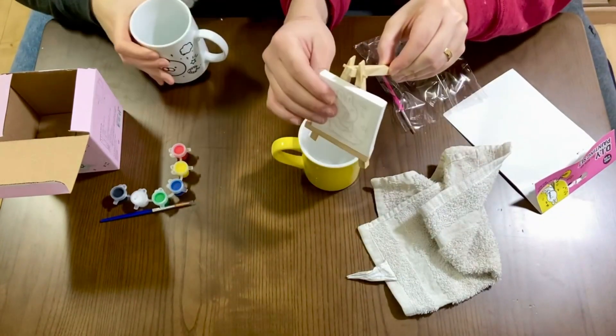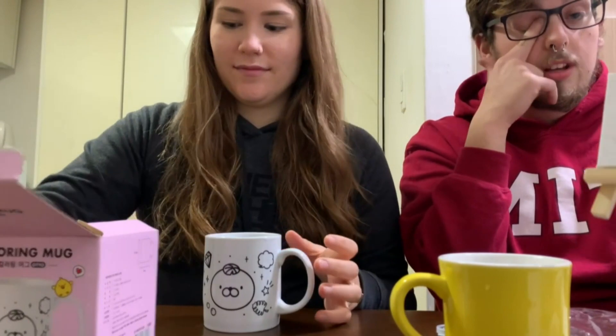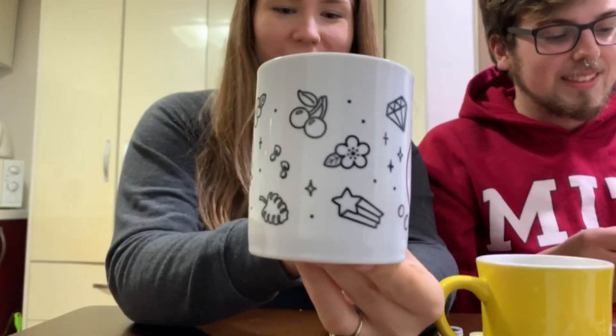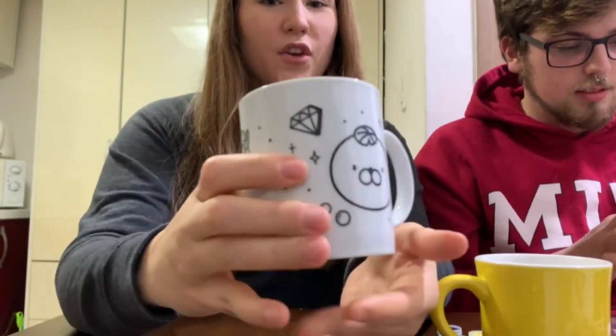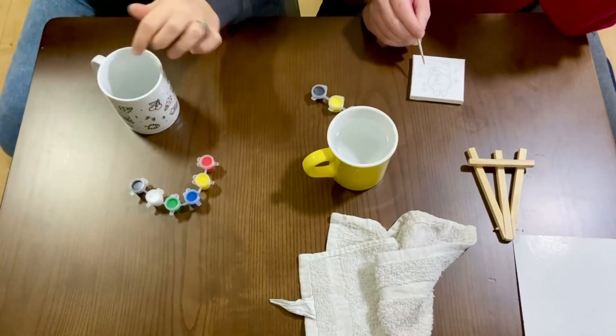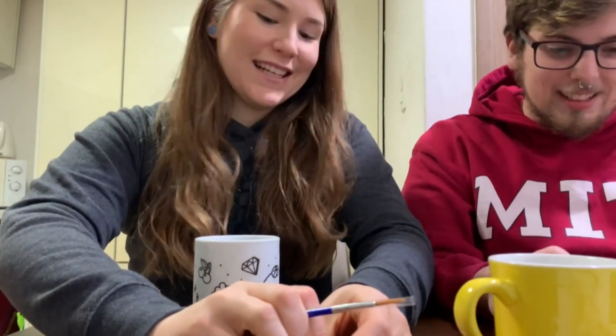Look how cute this is — oh, we can display it! Yeah, and then Sai, our cat, will beat it up, so I will come through on this. Mine has a walrus on one side and then 'love you' on the other — good, because I needed a new mug. Trying to think of what I want to do; I'm definitely going to start with a heart because it's red.